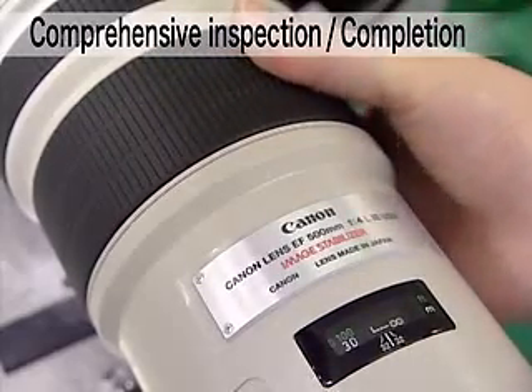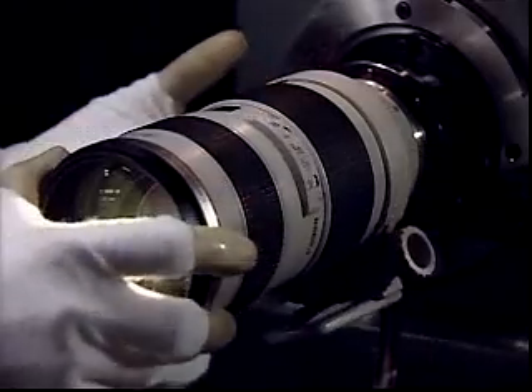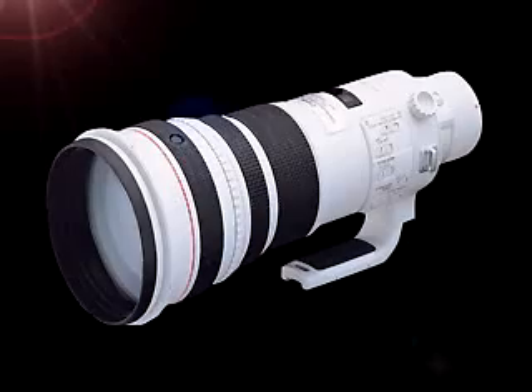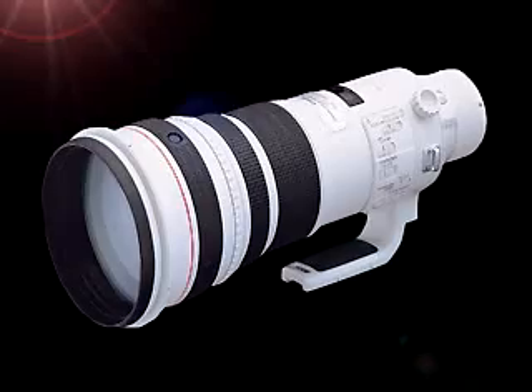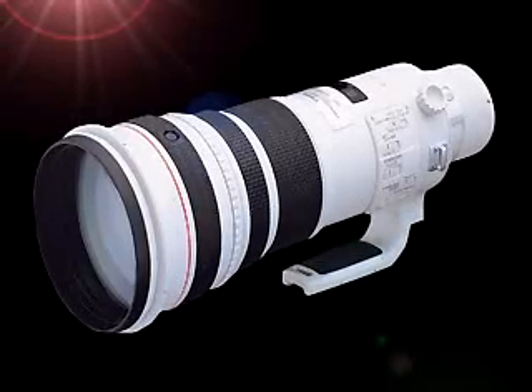Both optical performance and electronic control functions of the completed EF 500mm F4L IS USM are comprehensively inspected. This is the finished EF 500mm F4L IS USM after completion of all processes.